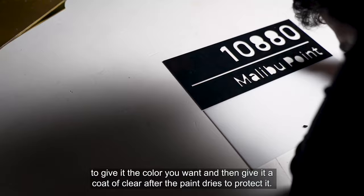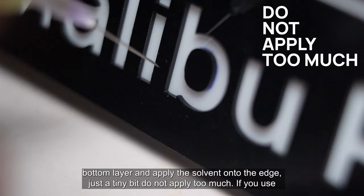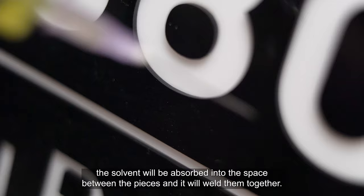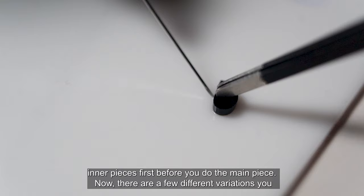To glue the acrylic together, fill a syringe with Weldon 4 or 3, place the cut piece on top of the bottom layer, and apply the solvent onto the edge — just a tiny bit. Do not apply too much; if you use too much, it will spill out onto the visible areas and damage it. If you use a tiny bit, the solvent will be absorbed into the space between the pieces and weld them together. You don't need a lot of bonding for this, as there won't be any load on these parts — just make sure the edges have no gaps. Also, if you are using regular fonts, glue the inner pieces first before you do the main piece.